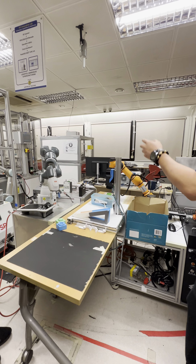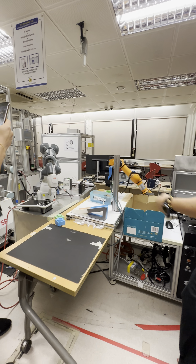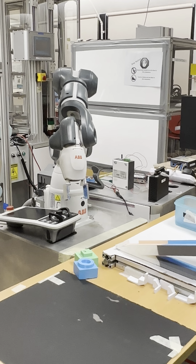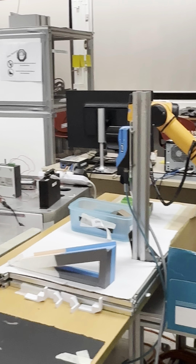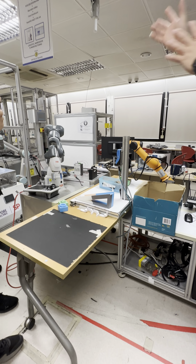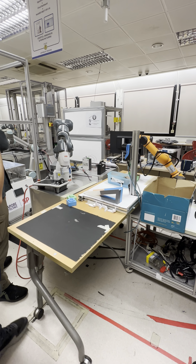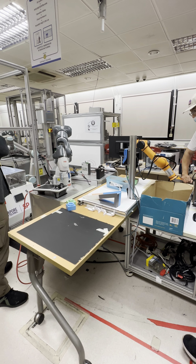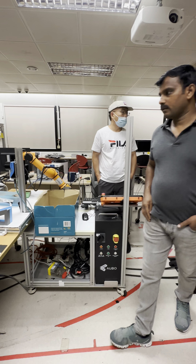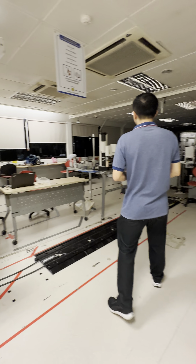The reason we have so many brands is because we want to show customers and industry that we are able to integrate processes even with different robots. In manufacturing, when they use KUKA, the whole production uses KUKA because they're familiar with how to program it. But here we're showing that you can have integration with different robots.